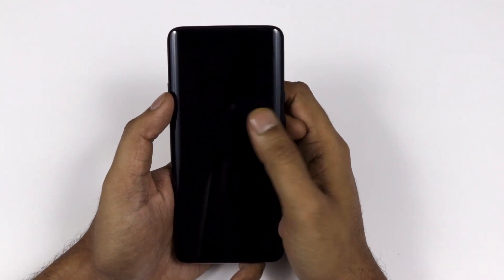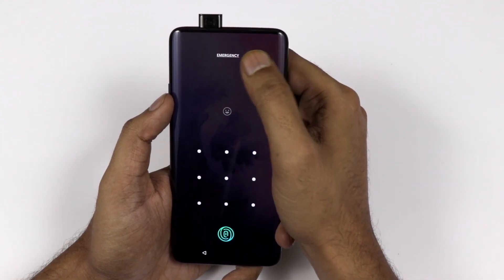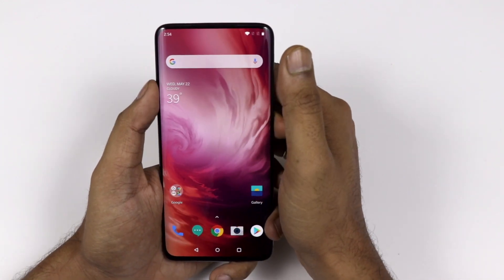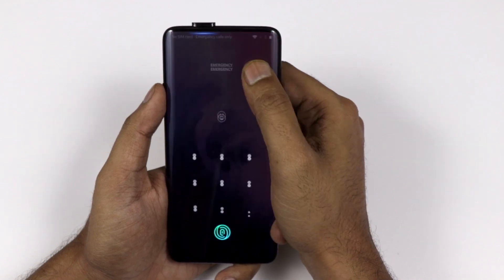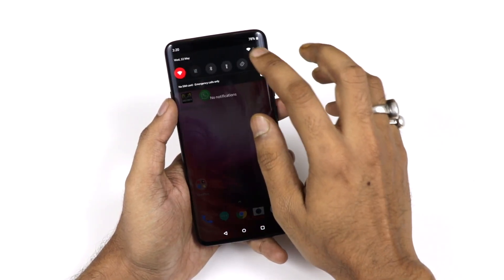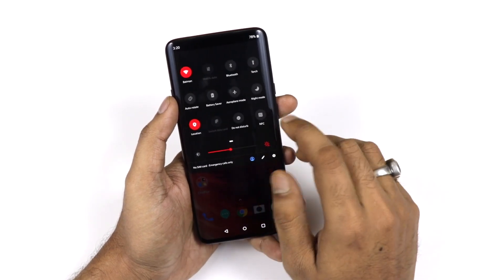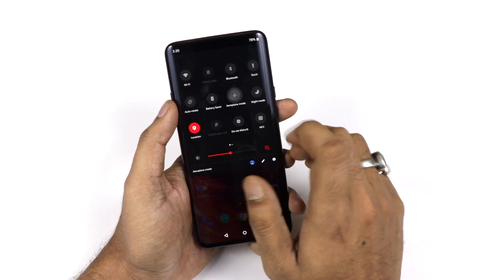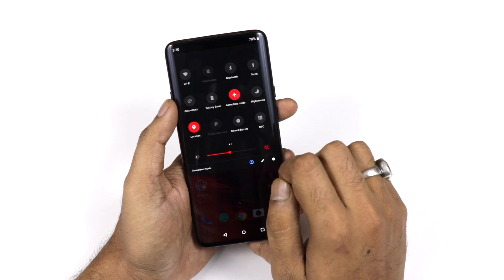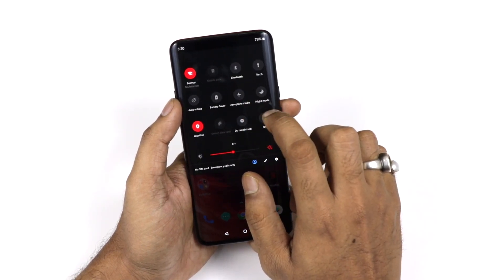One small thing you might not notice: when the motorized pop-up camera pops up, there is a small LED notification light. There is also an LED notification on the sides of the device when it is in sleep mode — it gives a breathing-style notification effect on the sides of the device.